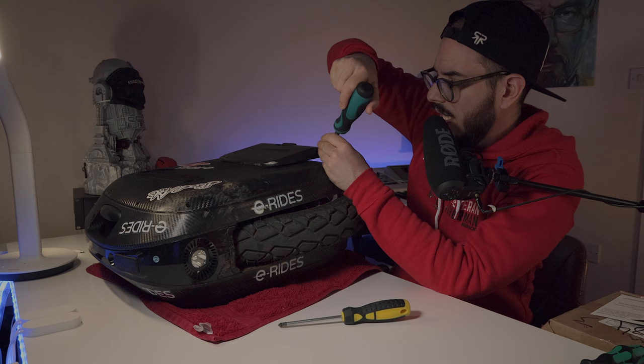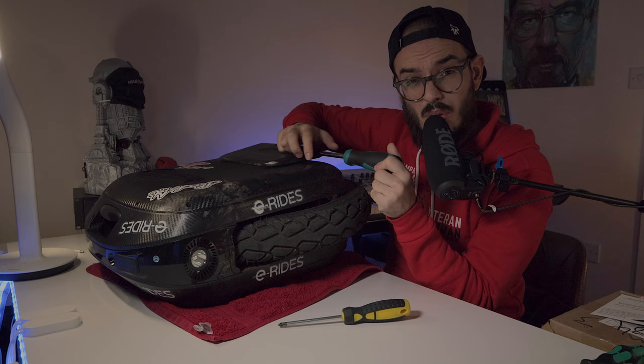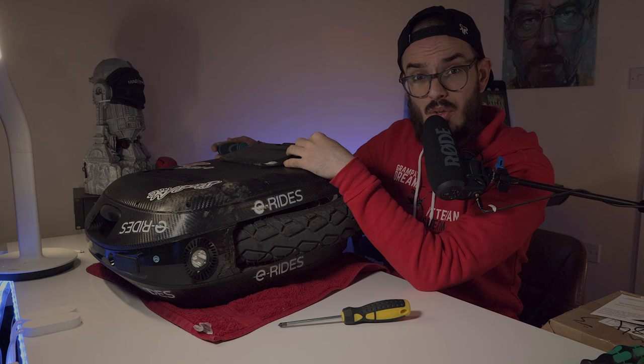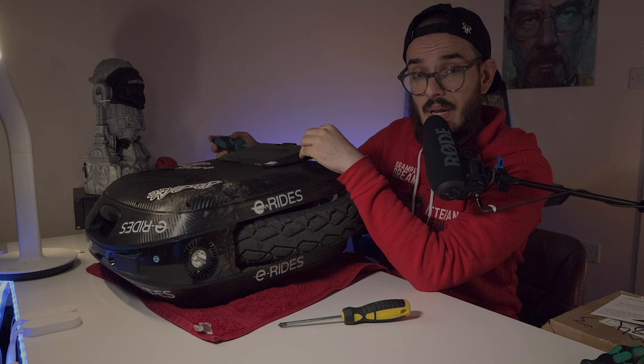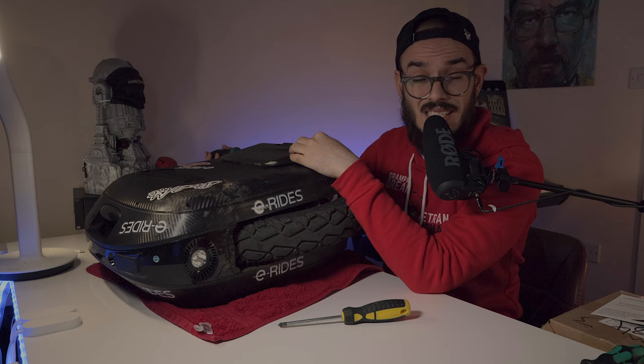So let's start with the pedals. And that is another thing that I really don't understand — I think more wheels should be like the Veteran, where you don't need to unscrew the pedals to take the sides of the wheel. With the problems we're starting to see on electric unicycles, that would give you the possibility to open much faster. Maybe instead of all these screws you could just have some magnets, twist mechanisms, and they open.